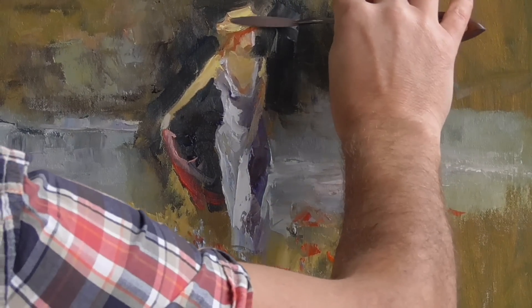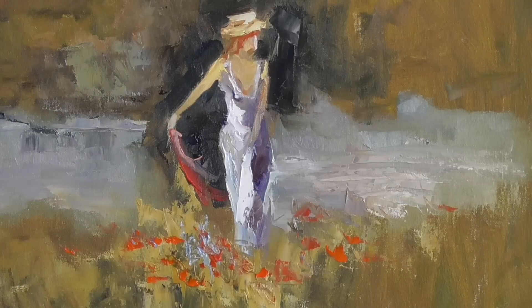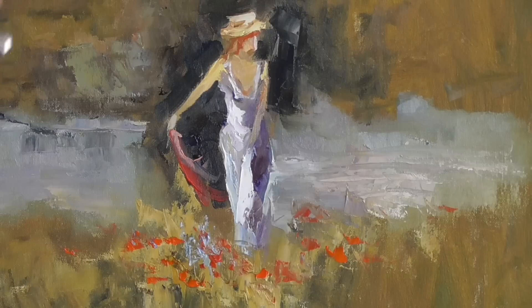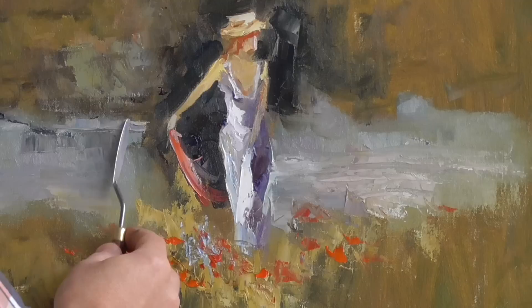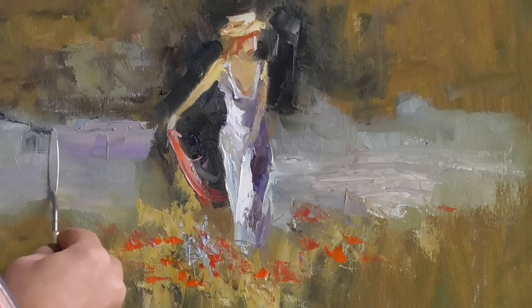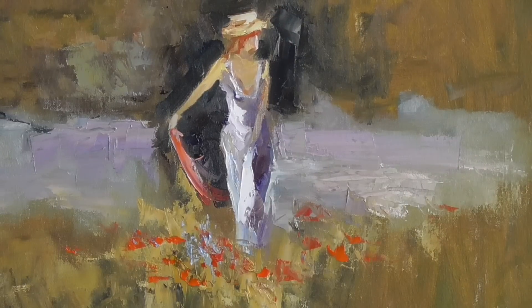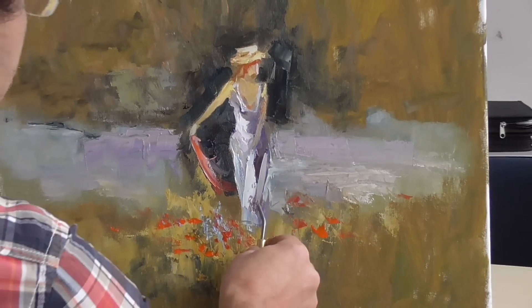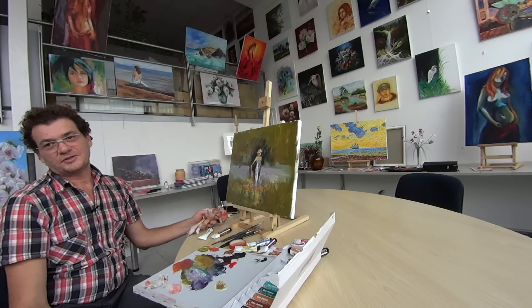If you want to, of course you can add more to this painting, but don't forget to keep the loose approach. That way you get a very nice painting which every time you look at it will give you something new to discover, because nothing is really defined. Every time in a spot where thick paint is beautiful, you will find something new you haven't remarked before — and that's what fine art is about. I hope you liked the demonstration which I did today and that it was helpful for you. I hope I see you back next time. Bye-bye, all the best.